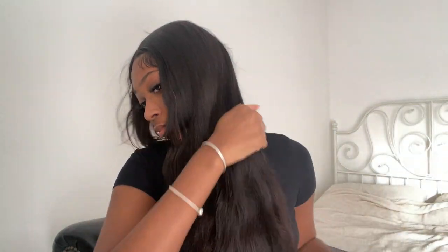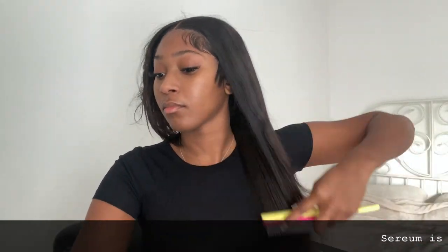I begin by splitting my hair into two sections and adding section clips. This makes it easier to work in parts rather than brushing everything at once. Always start with the ends to get the knots out from the bottom first, then the top — you don't want to ruin your hair or drag out your expensive bundles.